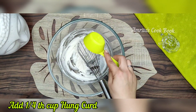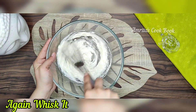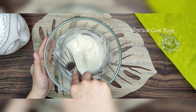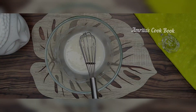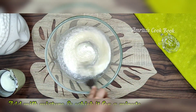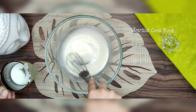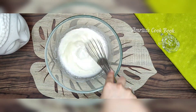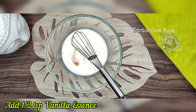Then we will add one-quarter cup of vinegar — the vinegar should be fresh, it should not be broken. We will mix it well to a smooth batter. Then we will add our milk mixture and 1 teaspoon of vanilla essence.